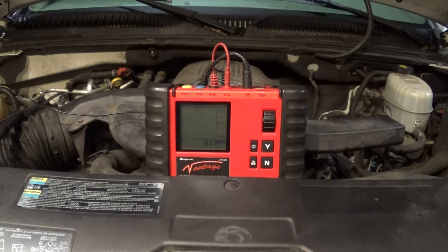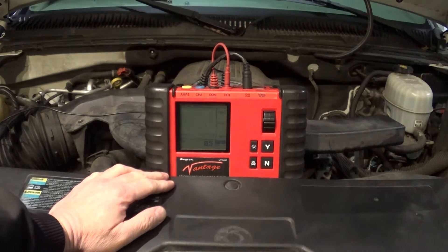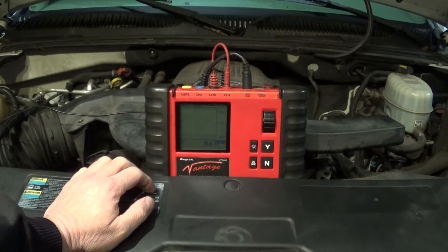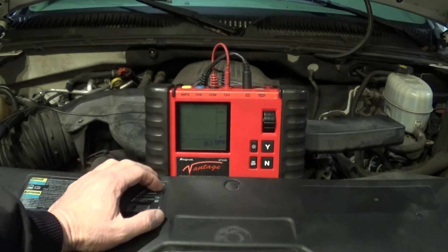To rule out the ignition system, I like to test the secondary ignition. This is a coil-near-plug system, which means that every spark plug has its own coil, but there is a spark plug wire between the coil and the spark plug. I am using this Snap-on Manage MT2400. This unit is no longer supported by Snap-on but it is still useful for these kinds of tests.